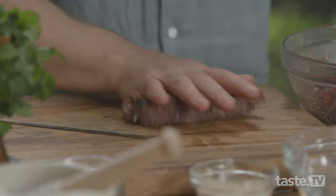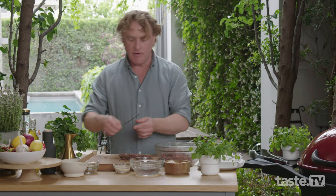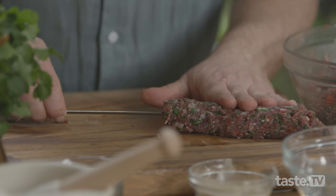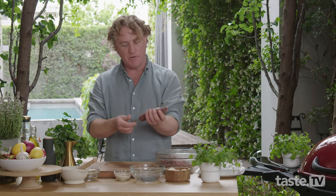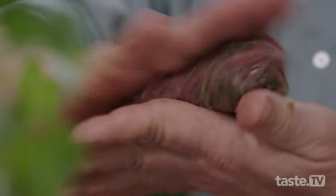You'll find it's quite sticky and that's a good thing — it means that the kofta will hold together. Then very easily you grab your skewer and push it down the center of the kofta. The skewer will hold it together and make it a lot easier to move around. Have a look at that — you can see all these great ingredients in there and it smells fantastic.